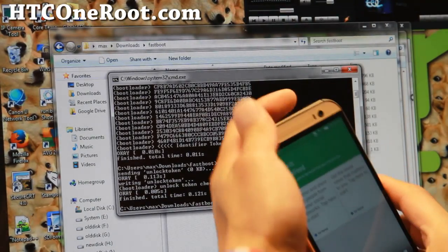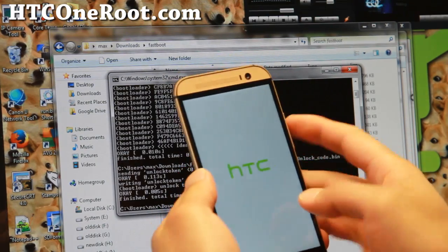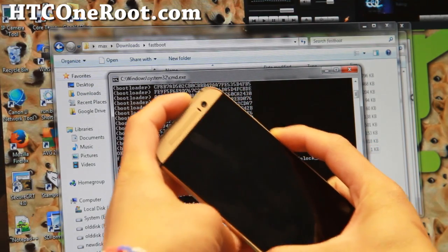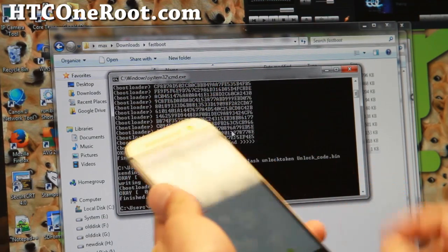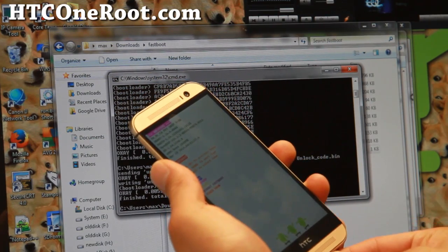Now put the phone into Fastboot mode again. Power off your phone. Then do the same thing as before: volume down and power button together. This will get us into the Fastboot mode. Choose Fastboot and hit the power button, then connect the micro USB cable to your computer.